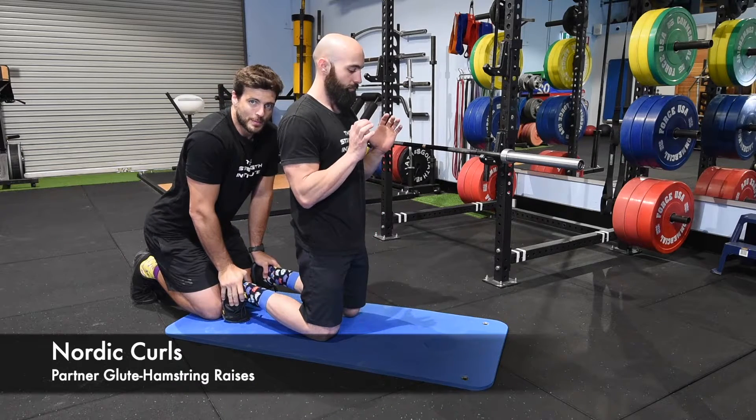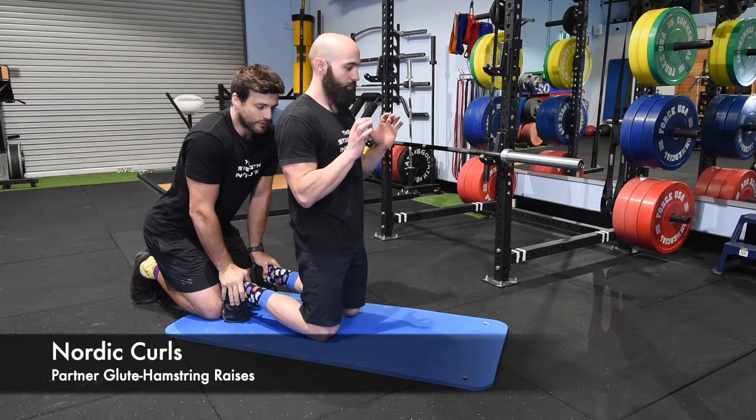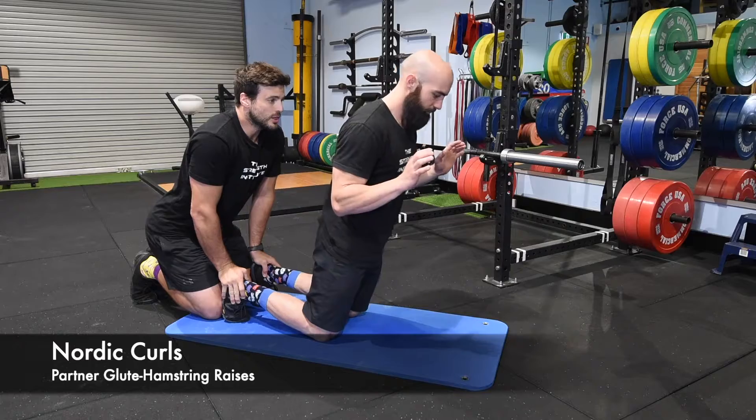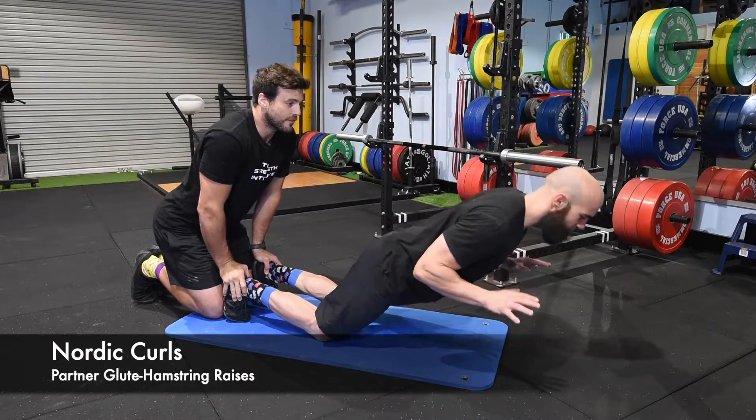Hands up for you to catch yourself, because what will happen is you'll get to a point and you might fall forward. So hands are up, hips are locked, slowly going forward, resisting the urge to fall.